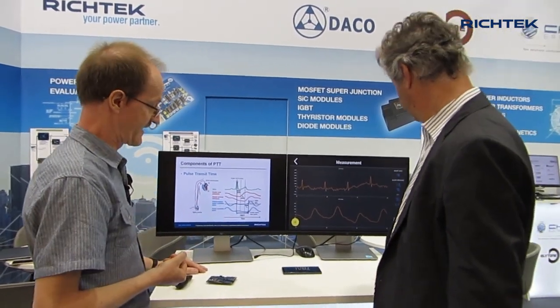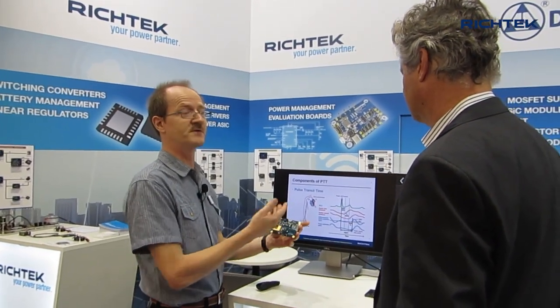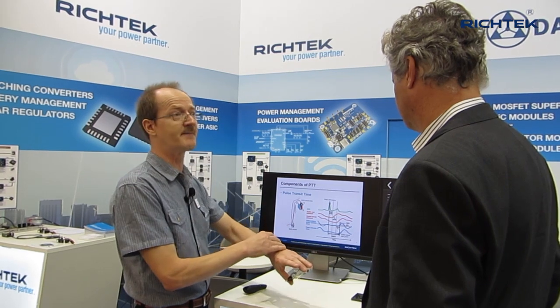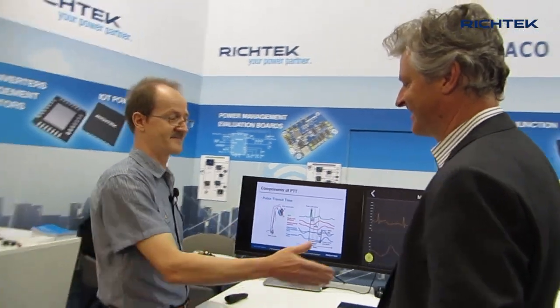Axel, I hope this was interesting for you — it's really an interesting application. We will try to make a kit which includes the evaluation board and an app that we can provide to our customers, so they can see how it works and try to develop their own application, whether it's a sport watch, a medical sensor, or basically anything they can think of.